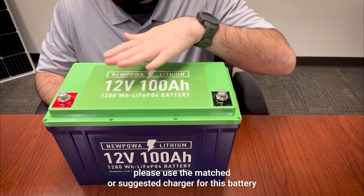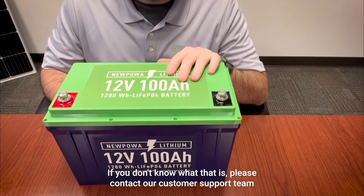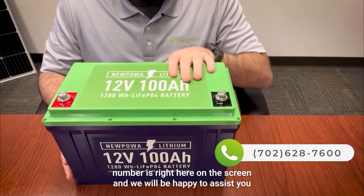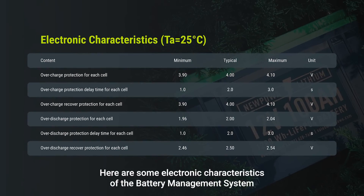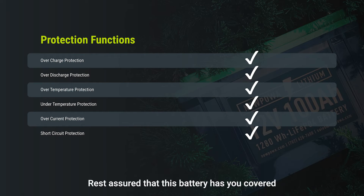When it comes to charging, please use the matched or suggested charger for this battery. If you don't know what that is, please contact our customer support team — the number is on the screen — and we will be happy to assist you. Here are some electronic characteristics of the battery management system as well as the many protection functions available. Rest assured that this battery has you covered.